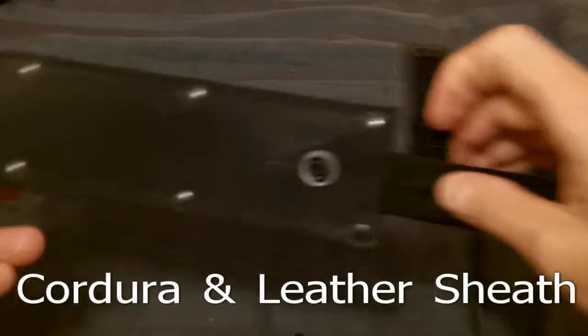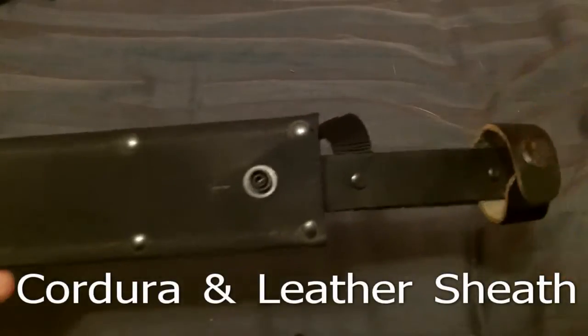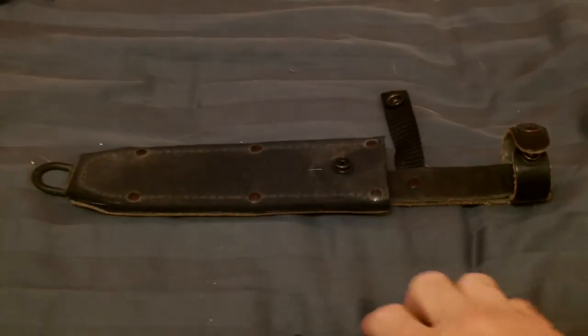It has a cordoba and leather sheath with two methods of retention. Both are very effective in holding the knife in.